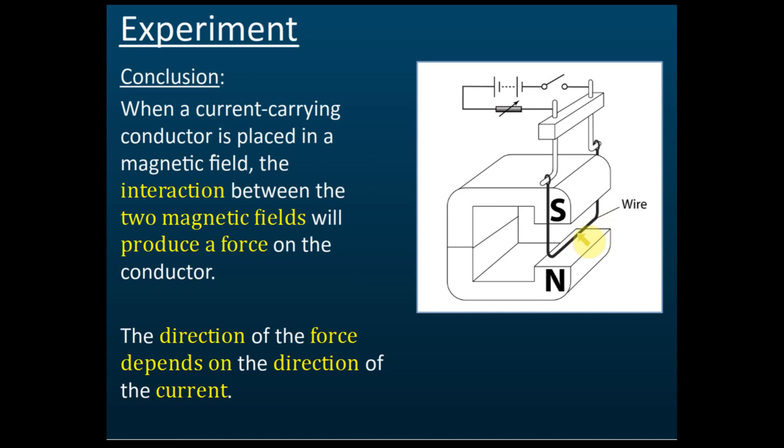So there are two magnetic fields: the field of the permanent magnet and the field of this electromagnet. The interaction between these two magnetic fields produces a force, and the direction of that force depends on the direction of the current.